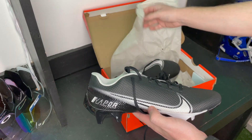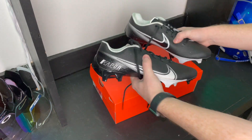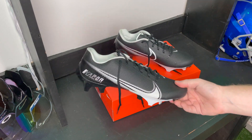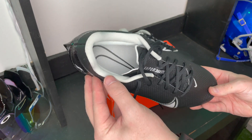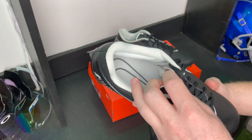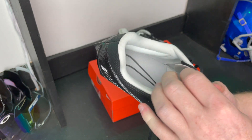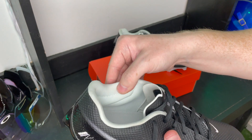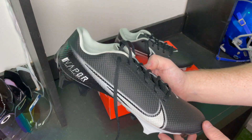Here they are — they look pretty good. Love the black and white, pretty clean. I know this white on the inside is going to get super dirty. I grew up playing on grass field so white does not last very long for me personally, but all you guys on turf, I'm sure it'll last a little bit longer.